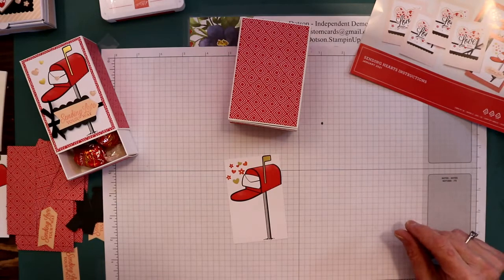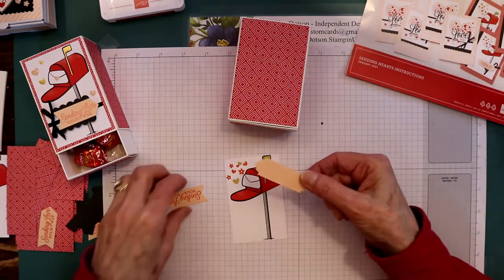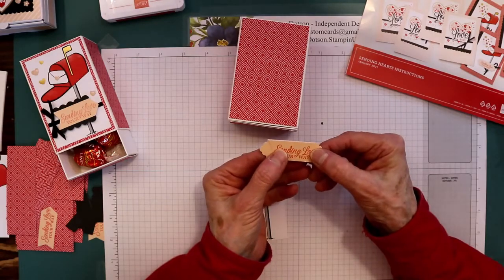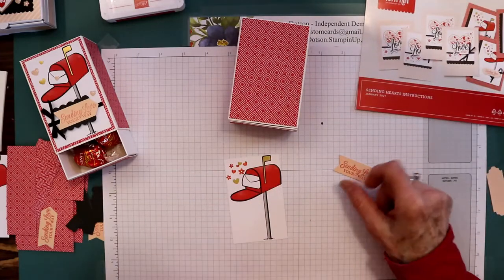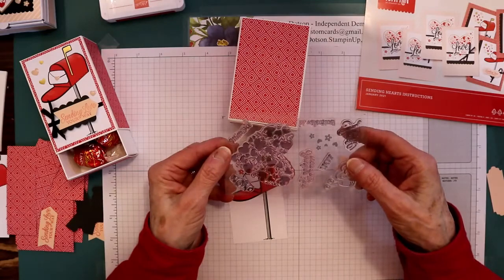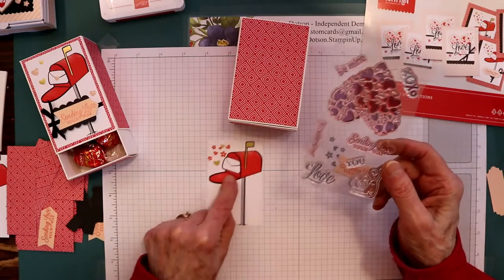Now you're going to decorate this. I took one of these elements right here and trimmed it so it was a little arrow — I just trimmed it that way and that way. Then I stamped it with the sentiment that says 'Sending love your way,' and of course I also stamped the little flowers in the corner.